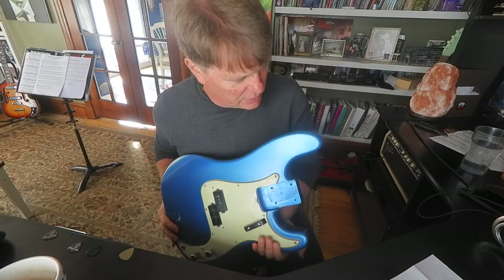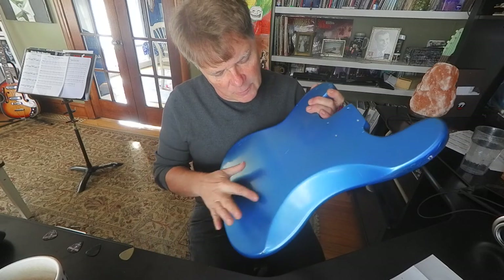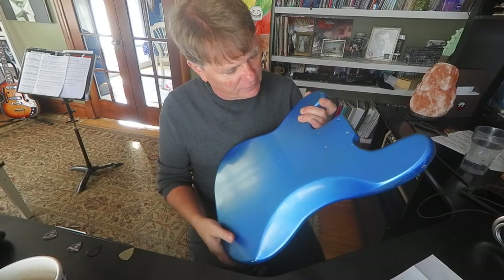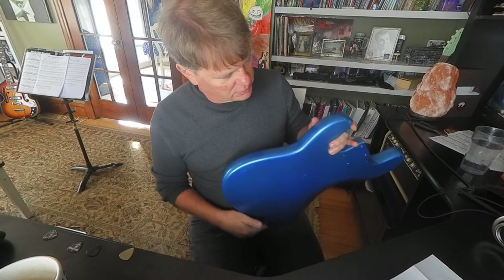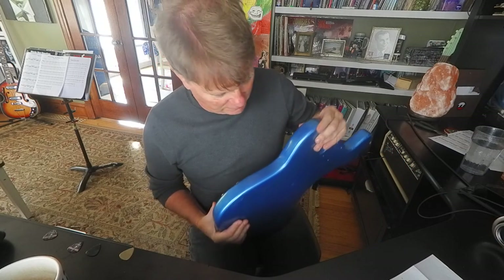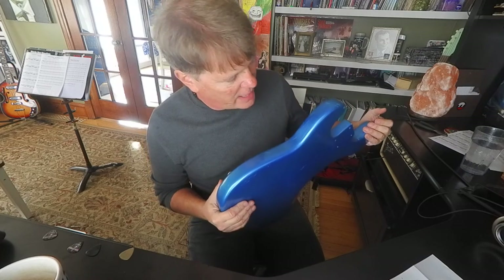I just wanted to show you this before I put it together. There were some dents in the back they kind of filled in — that's nice. So it's a very light relic, just a little bit of checking where the finish cracks very slightly.